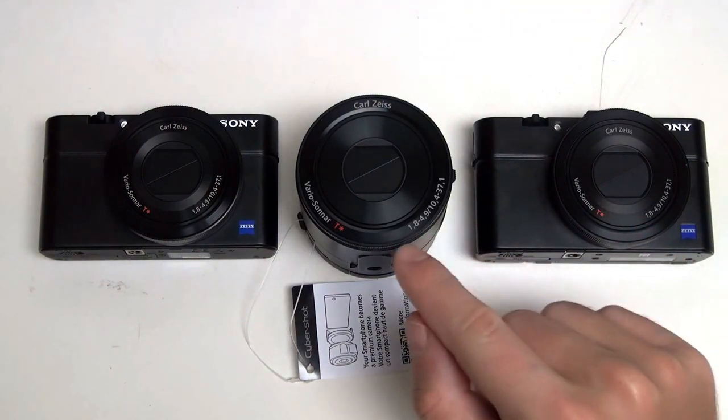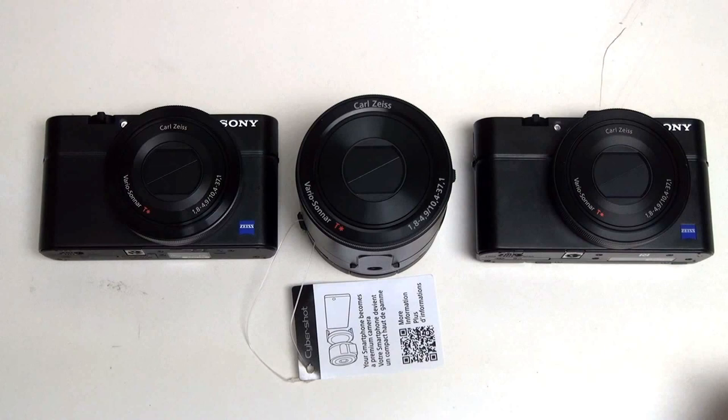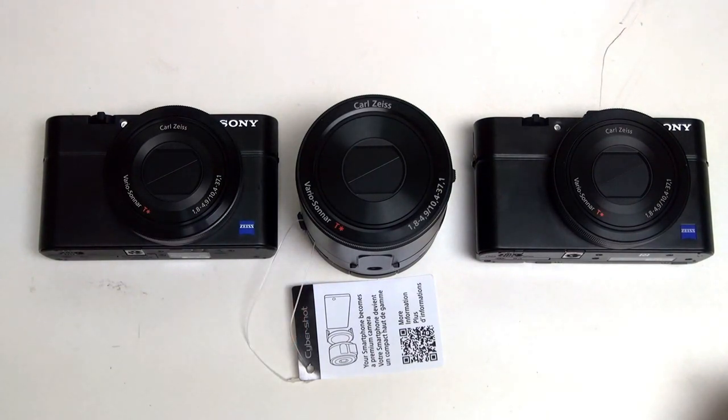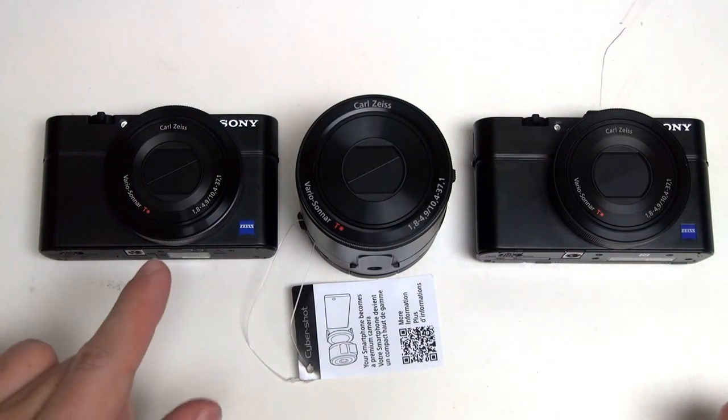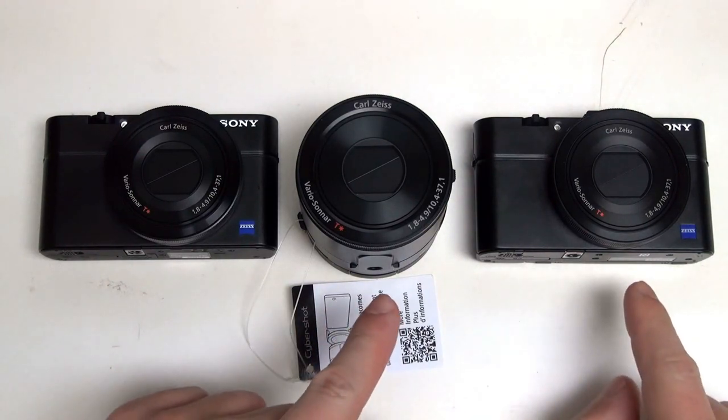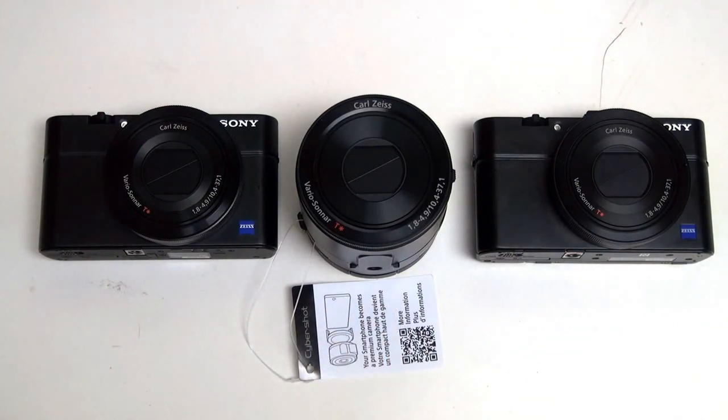Unfortunately, that broader ISO range does not exist on the QX100, even though it has the exact same sensor. Part of that is born out of Sony intentionally limiting what the QX100 can do, even though it shares the exact same glass and sensor as these cameras — despite the fact that the original RX100 doesn't have that same redesigned sensor. Otherwise, they are identical: 20.2 megapixel sensors, 1 inch in size, making them basically the largest pocketable sensor quality you're going to get on the market.